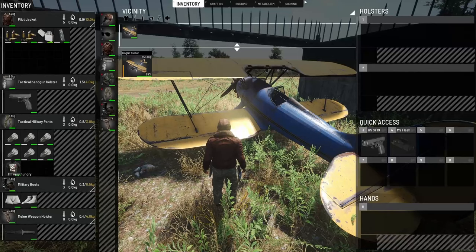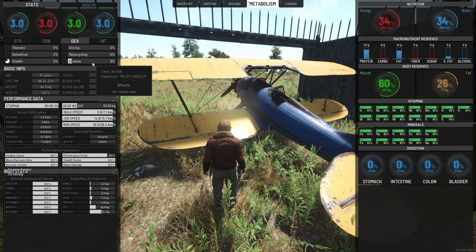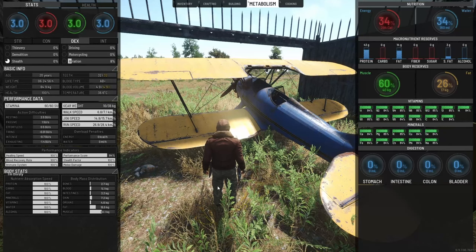With SCUM, like everything, we look at our aviation skill. Depending on your skill level, it will affect a lot of different things with the airplanes — mainly just maneuverability though. The higher your skill is, the easier it will be to maneuver the plane.